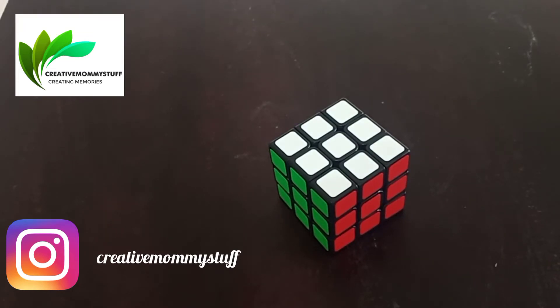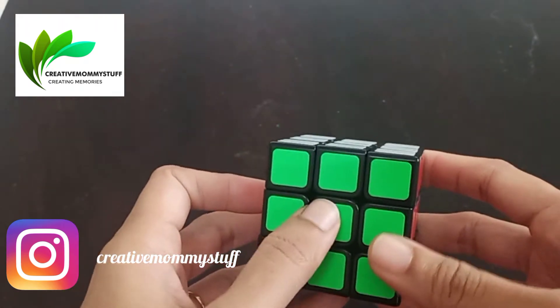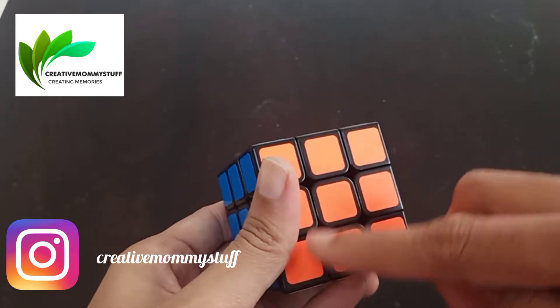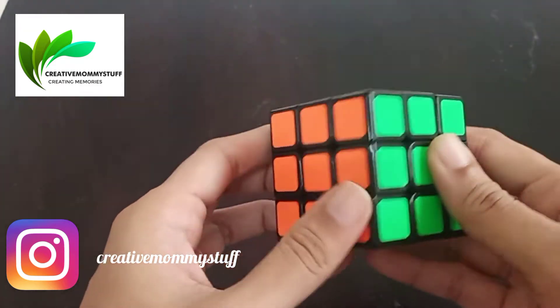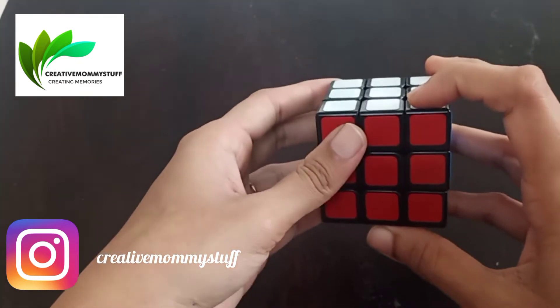Hello everyone, we are back with a new video for the cube where we will be doing a dot on all these faces. We will have the different centers, and this will remain the same, but only the centers will change. For this you will need the solved cube.